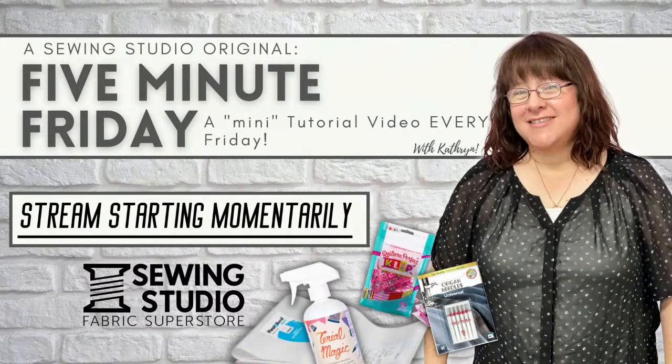Hi everybody, Catherine here. Can't wait to start talking to you all about today's fun little project — super simple, super easy, nice for gifts, nice for friends, nice for yourself. We're just going to wait a second or two to get some people on board. Hello everybody, I'm Catherine from the Sewing Studio at Lady Lake in the Sewing Studio Fabric Superstore. Welcome aboard.